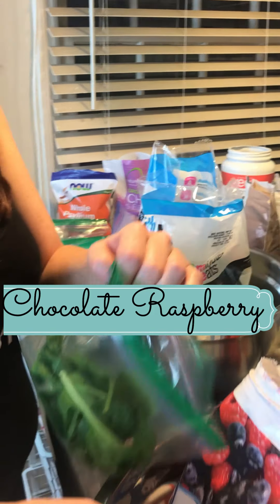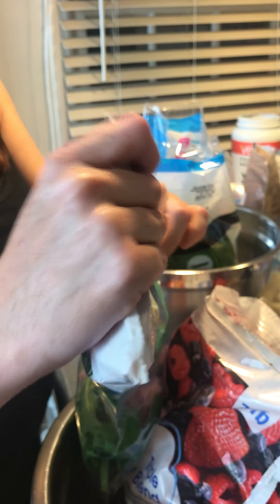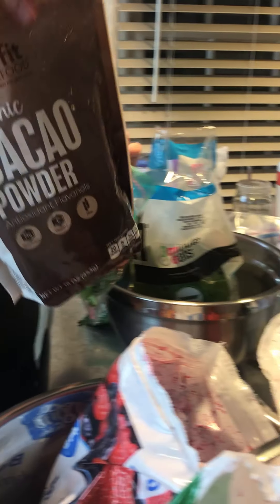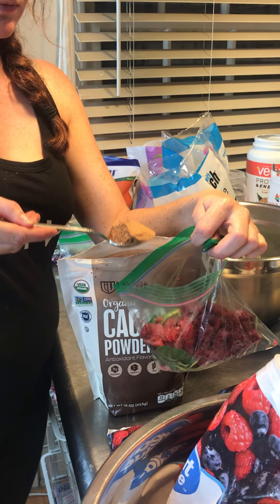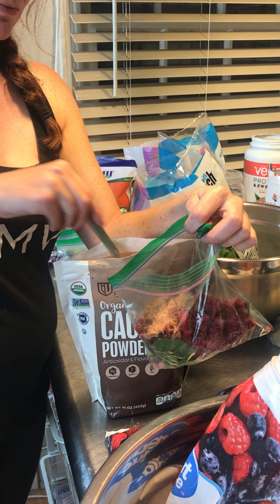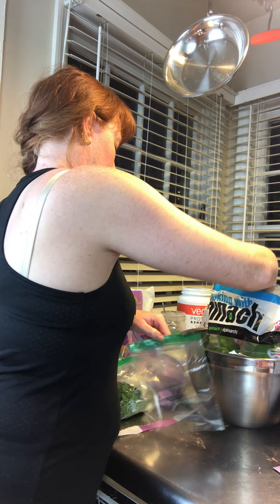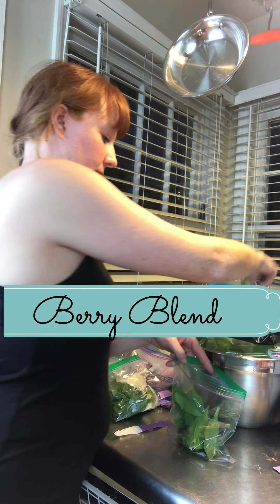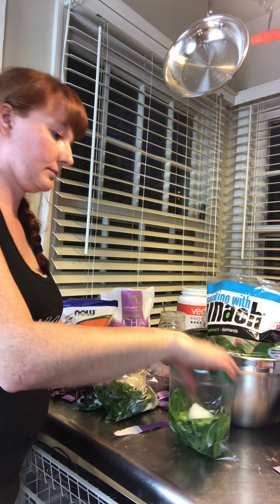Okay, so Chocolate Raspberry. Again we start with the spinach base because for the adults we want some greens. Then put as much fruit in as it needs — we put a lot of raspberries in because raspberry has a fainter, more delicate flavor, so put a lot in. It's cocoa powder, not hot chocolate mix — put in just a little bit. Get all the air out and there you have it.